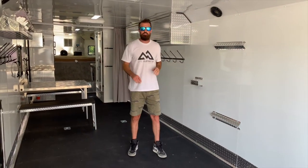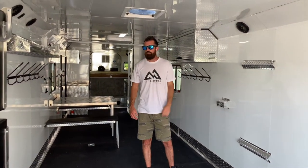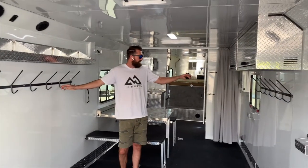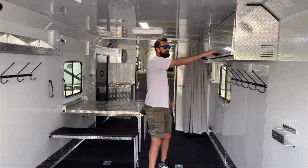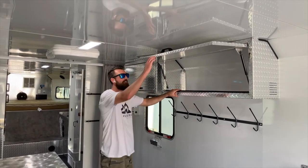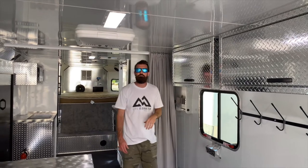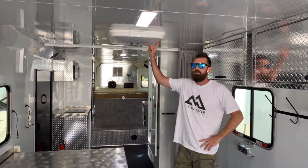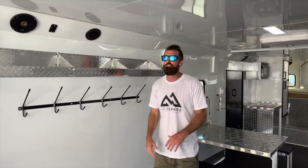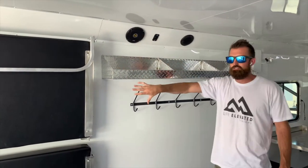This trailer has the additional Kicker stereo package with four interior speakers plus a subwoofer, and two additional exterior speakers as well. This area works great for oil, helmets, and all sorts of stuff. You've got six coat hooks on each side, cup holders, and soft-open soft-close cabinets in an all-aluminum tread bright design with venting. This cabinet has two shelves inside for extra storage. There's a 13,500 BTU air conditioner that runs off your generator, and an outlet for the 40,000 BTU furnace to keep people warm. Back by your beds there's a USB charger so you can charge phones and other things while you're sleeping.